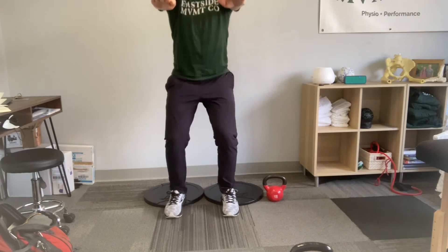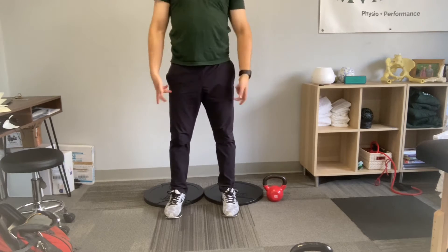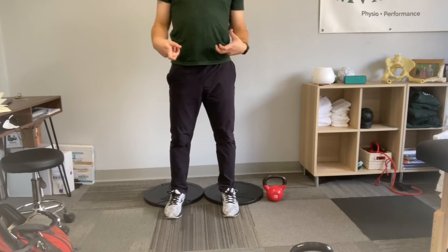It should be slow — go down nice and slow and come up nice and slow. You're not trying to quickly get out of each position, especially dropping down.